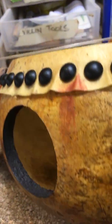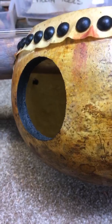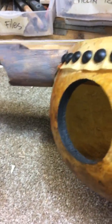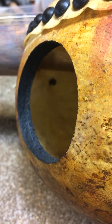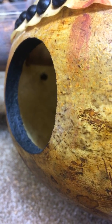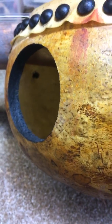Now this gourd here has a two and a half inch sound port. And the reason I can get a two and a half inch sound port on this particular instrument is — as you can plainly see — the gourd is about seven sixteenths to a half inch thick. So it can handle a sound hole that size.